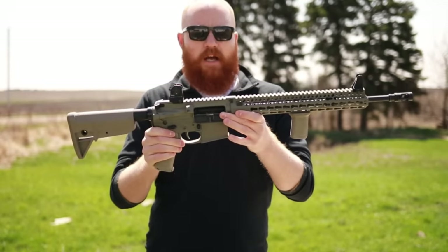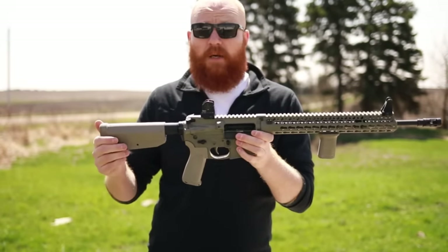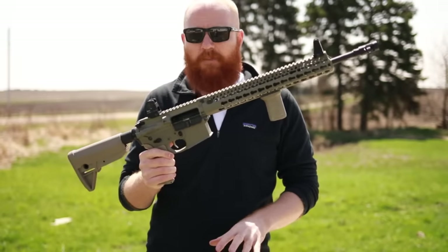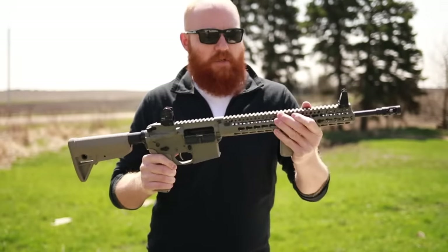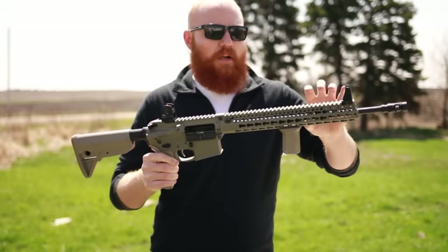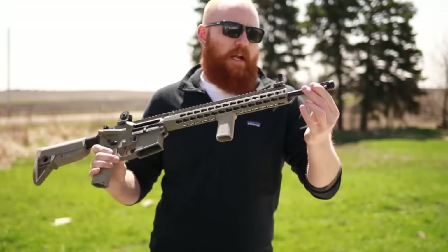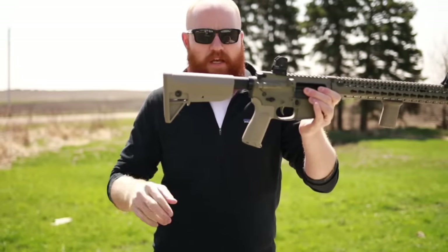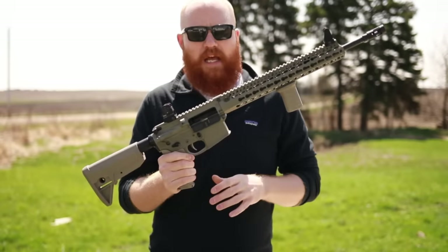Moving up to the BCM — this is a BCM 16-inch with a compensator. It came with a KeyMod KMR rail, which has a really solid mounting system. Some other KeyMod, M-LOK, or quad rails on the market don't have quite the sturdy mounting system that higher-end rifles like the BCM have. You could twist this as long as you want and it won't change your point of aim, which is a big plus. It also has a vertical grip and a BCM compensator.